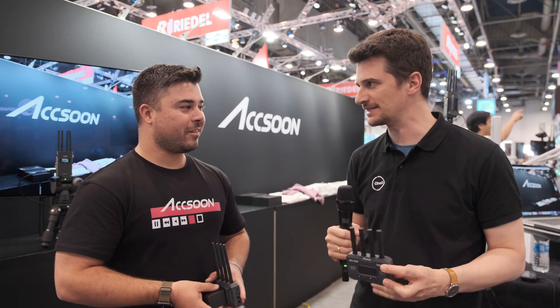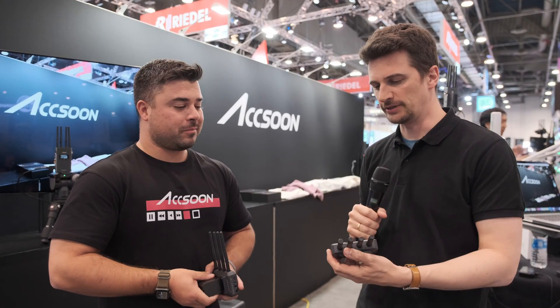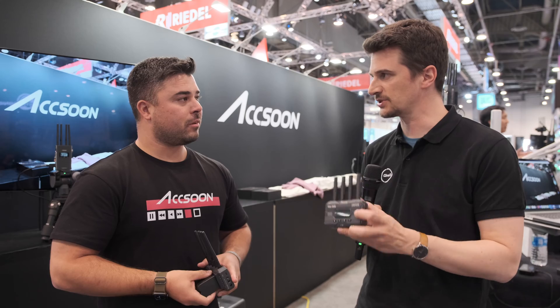It's been a good show so far — an excellent show, very busy, especially being the first time back in three years. We're glad to be back and happy to see everybody and show new products. The new one being introduced is called the Exxun Cineview HE.